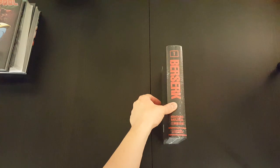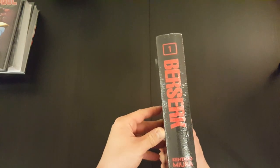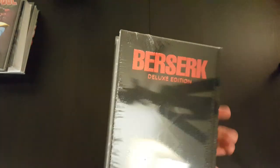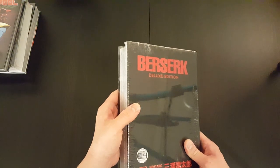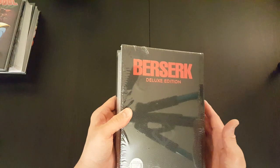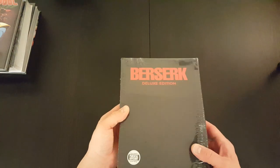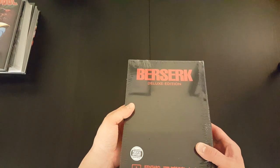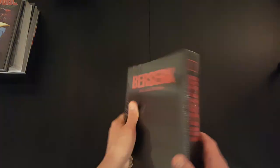And finally, it's the Berserk Deluxe Edition Volume 1 manga by Kentaro Miura. This is pretty much the first deluxe collected edition by Dark Horse of the ultra-violent Berserk series. And again, I think this is a long-running series, so this will be the first book of many. But yeah, looking forward to going through that as well.